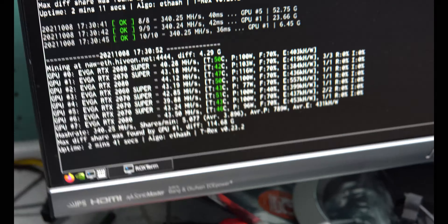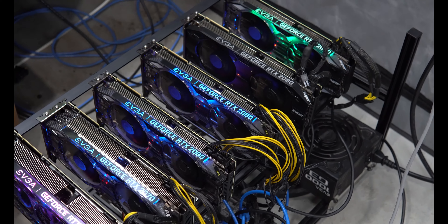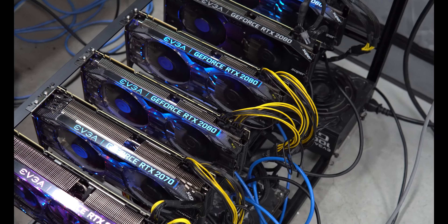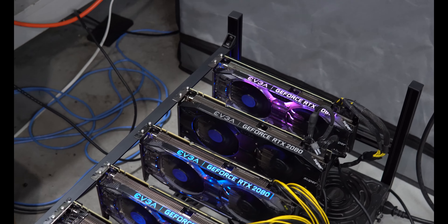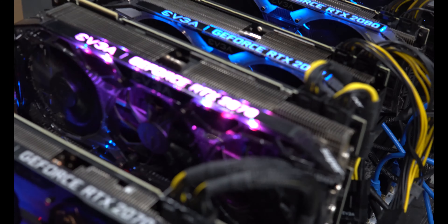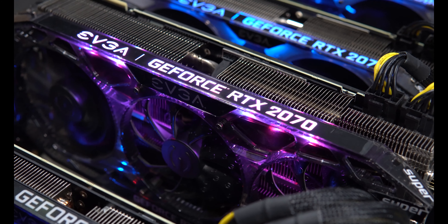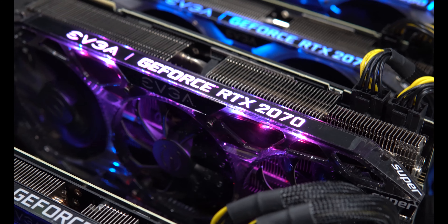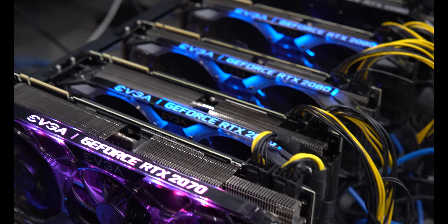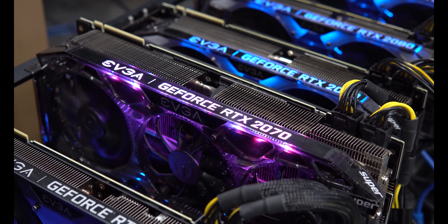That's pretty much it for this video — the rig is up and running. All 20-series cards — I wanted more Supers, that 2060 Super is pretty sweet and it's doing 43 megahash a second. I did turn overclocks down just slightly. I need to figure out these fans — I really want them spinning. I turned the overclock profile switch off and it didn't change anything, so I may be pulling this card and RMAing it. Thanks for checking this video out — make sure you hit that like button, hit that subscribe button, and check the merch store down in the description.